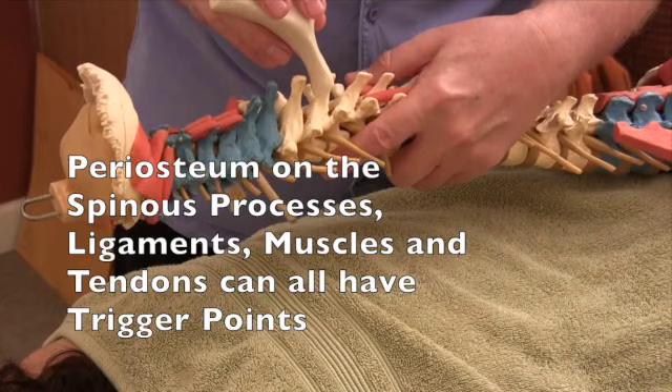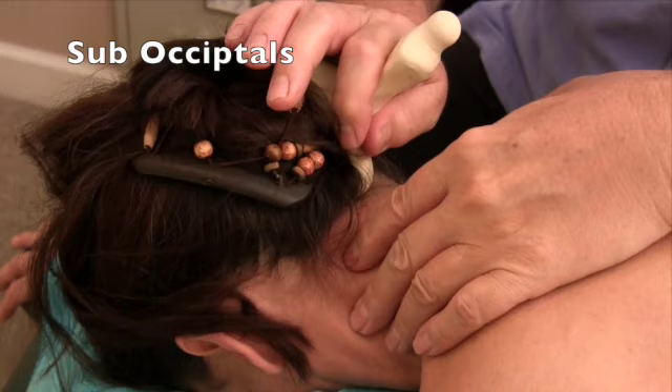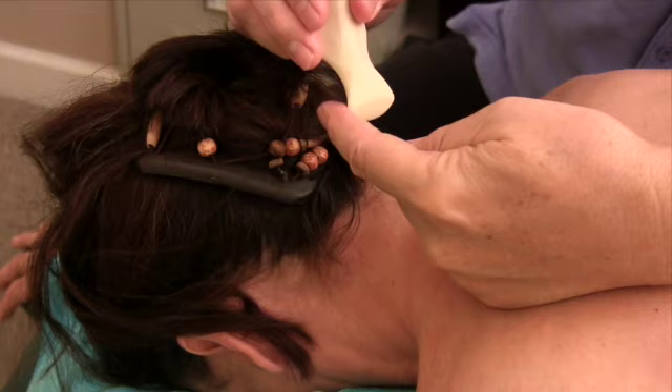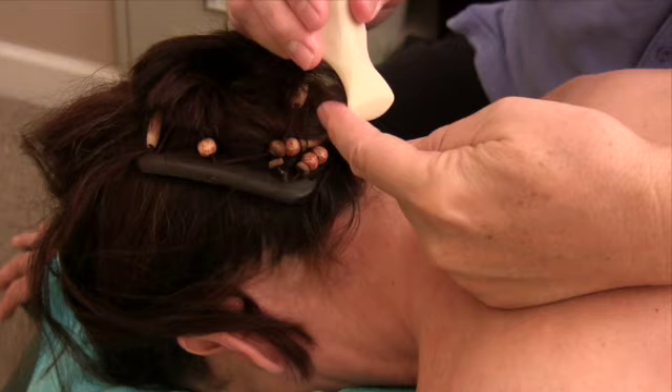As you can see, I can go right in between the spinous processes and get all those little trigger points and little ligaments where they hide. Reach right up into that OA joint, right up into those suboccipitals. Get any scar tissue or any trigger points hiding way up in there that your fingers will never reach. The nice thing about this tool is that when you come across a tight muscle, the tool will just lift up and over that tight muscle.